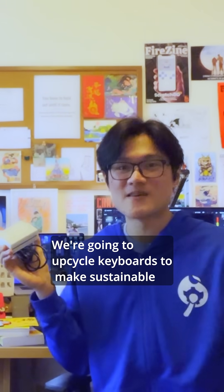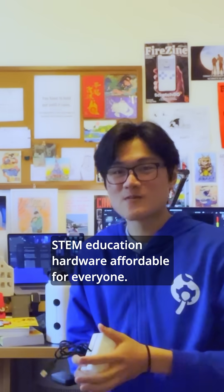That's when I came up with the idea for Matchbox. We're going to upcycle keyboards to make sustainable STEM education hardware affordable for everyone.